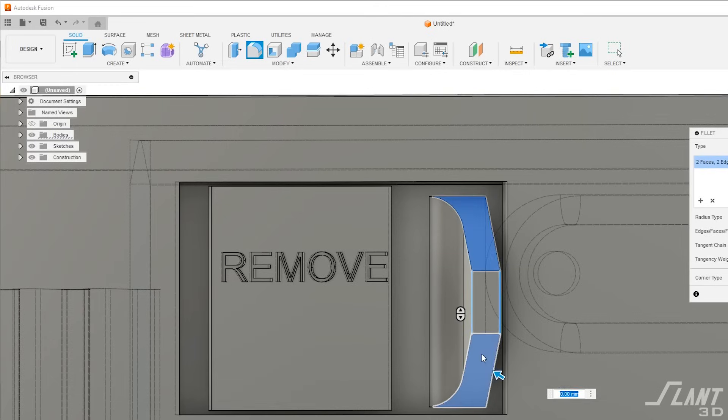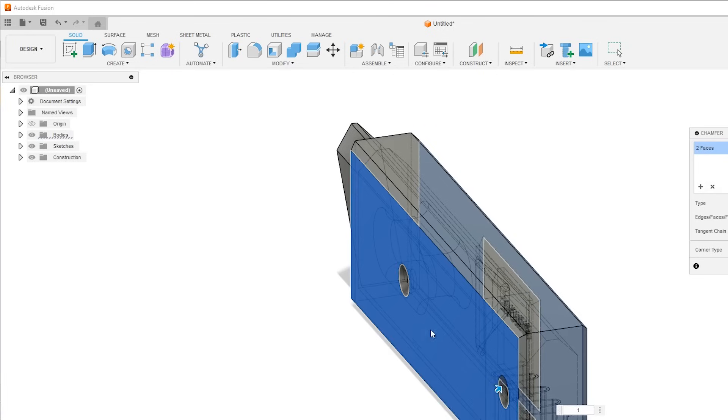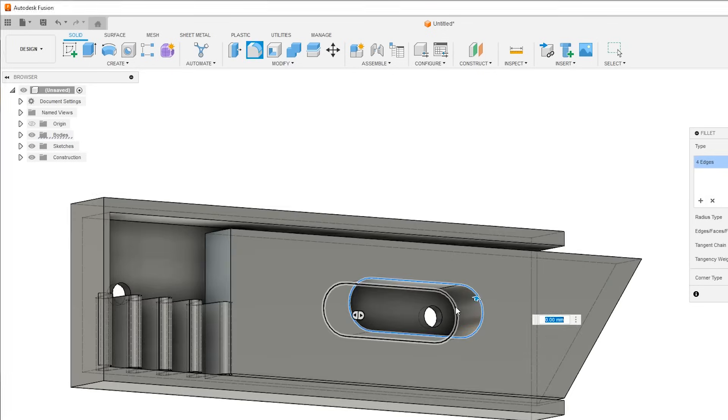We went around and chamfered and filleted everything to make sure there's no elephant foot or extrusion issues. Then we did a final touch-up and now you go ahead and print it.